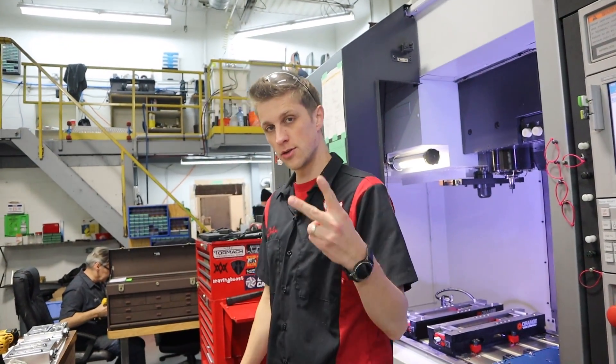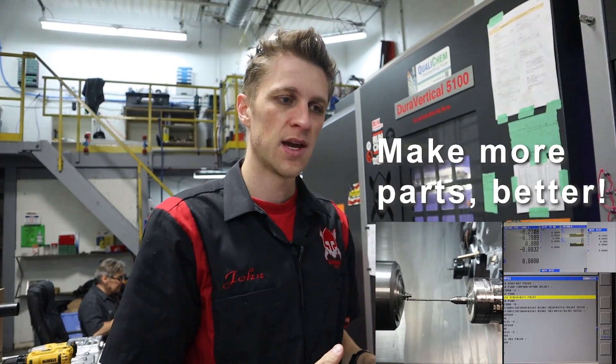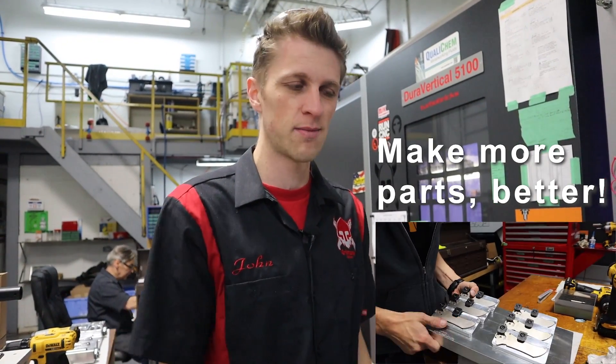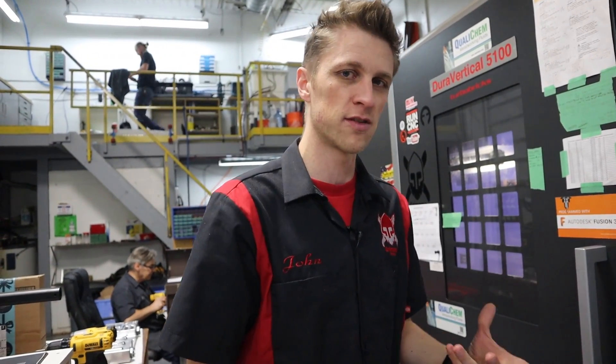We put up a video a week or two ago about some of the macros we're working on here, and the response has been absolutely phenomenal. I've gotten emails, comments, messages, and DMs on Instagram where guys are speaking up about macro programming saying 'I do that too.' I find it difficult to find a lot of information out there, and I find it very difficult to talk about because it's so technical. Unless I sit down and run through every line of code, I feel like all I can do is gloss over it. The response has been awesome, so maybe we should go a bit deeper.